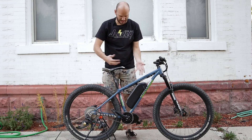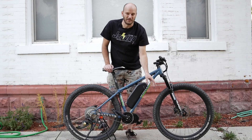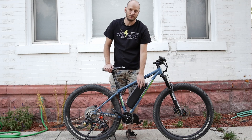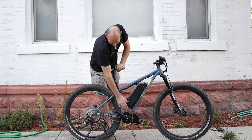Let's get into the mechanics. We've got the BBS02 750 watt mid-drive motor, puts out about 1,400 to 1,500 watts peak because this is a 52 volt, 16.75 amp hour battery.